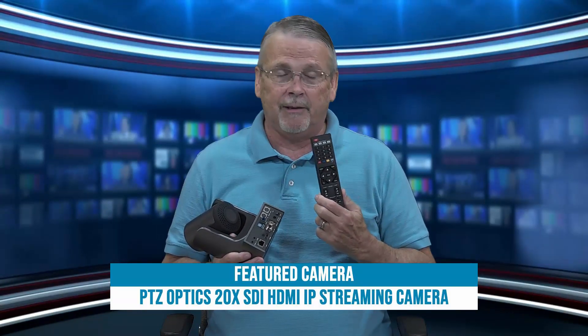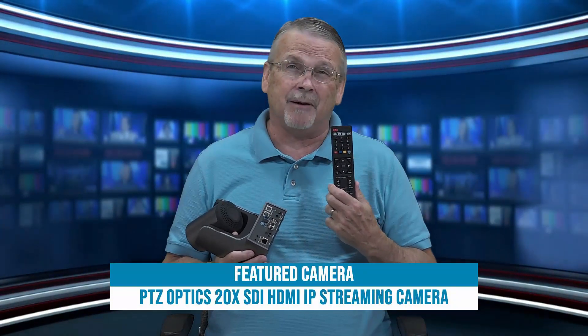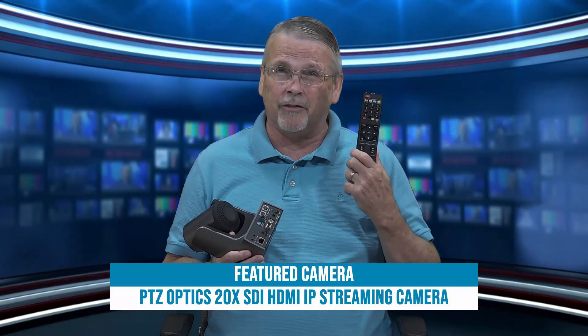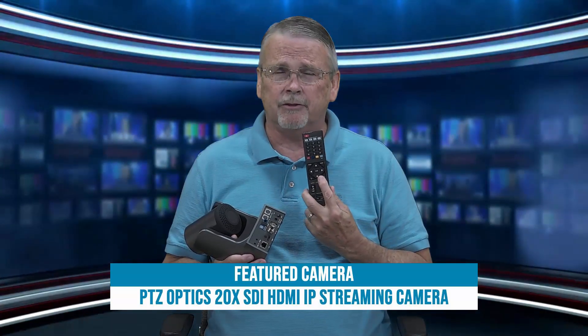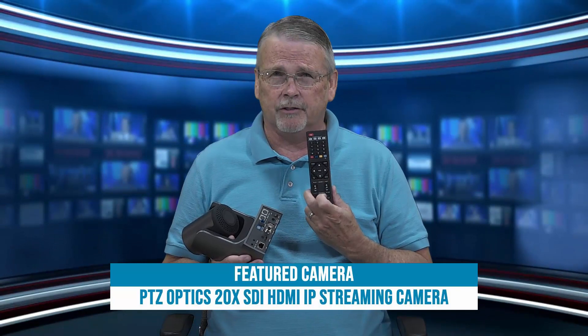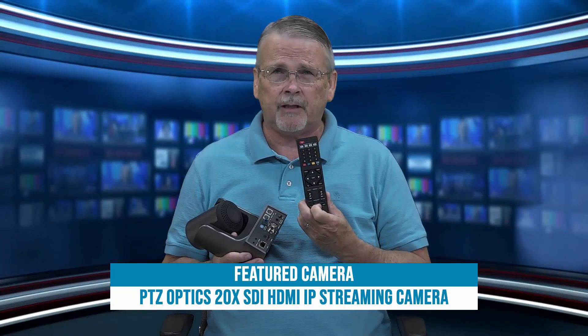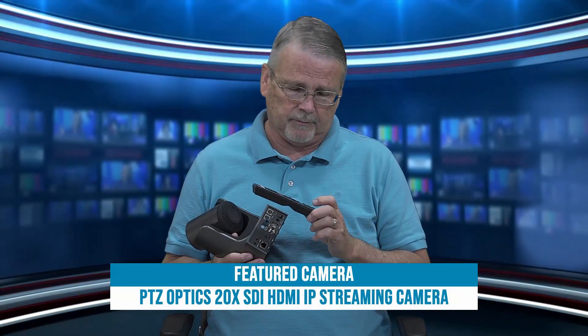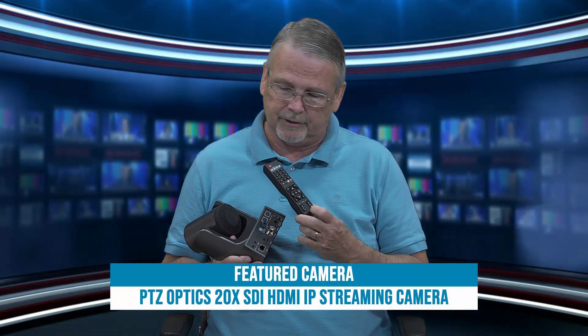It comes with this infrared remote control and batteries. The remote will control up to four cameras, and each camera can have up to ten presets. The remote control allows complete control over the camera — pan, tilt, zoom, and focus — as well as backlight control.